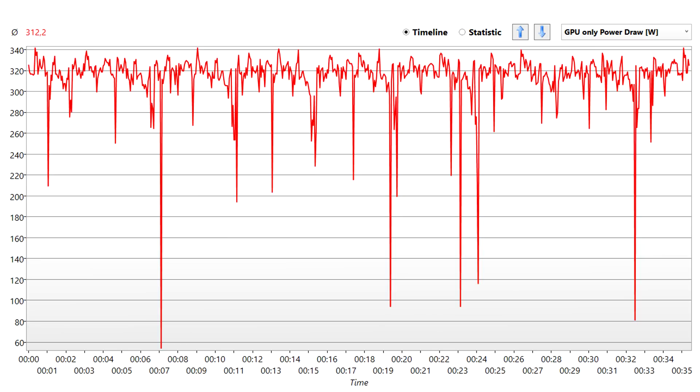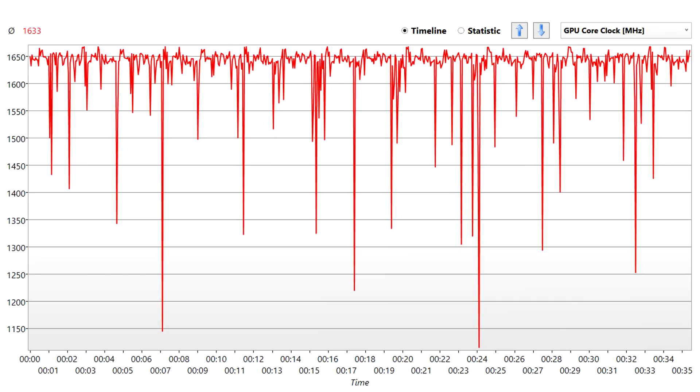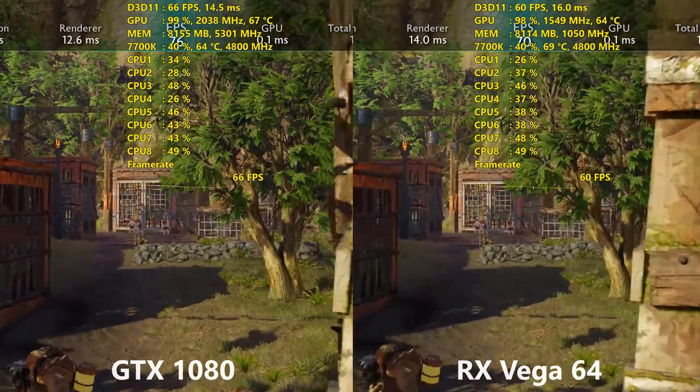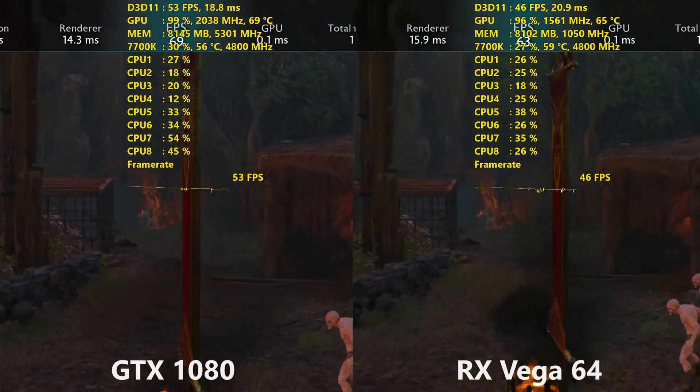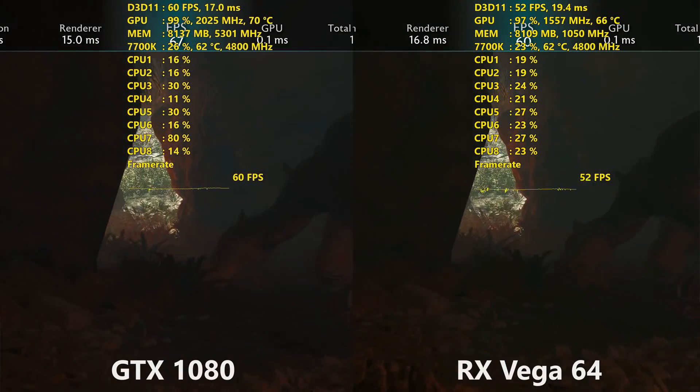For power consumption, I let the card run through the Heaven benchmark for just over 30 minutes and measured power draw using GPU-Z. After roughly 35 minutes on Heaven, the average power draw with my overclock was 312 watts — pushing a lot of power out of this Vega 64 for sure. With the same overclock on Heaven, I saw an average core clock speed of 1633 MHz, though that varied by title — some games got up to around 1650 MHz while others hovered around 1550 to 1600 MHz. So your mileage may vary depending on which game you're playing.